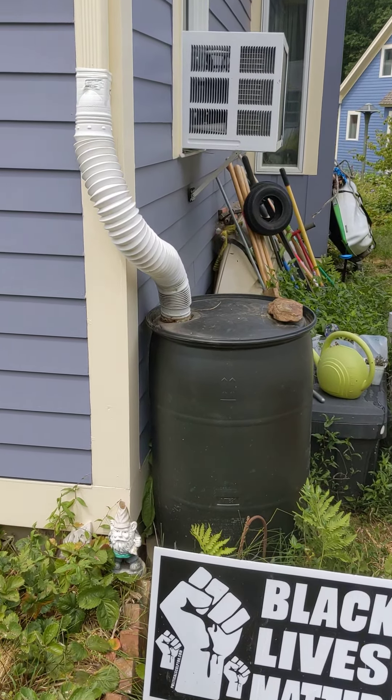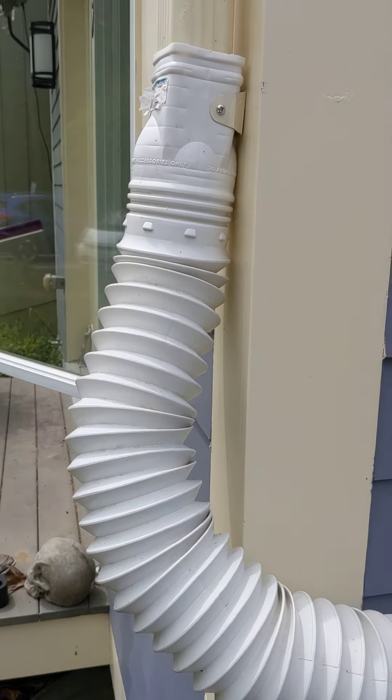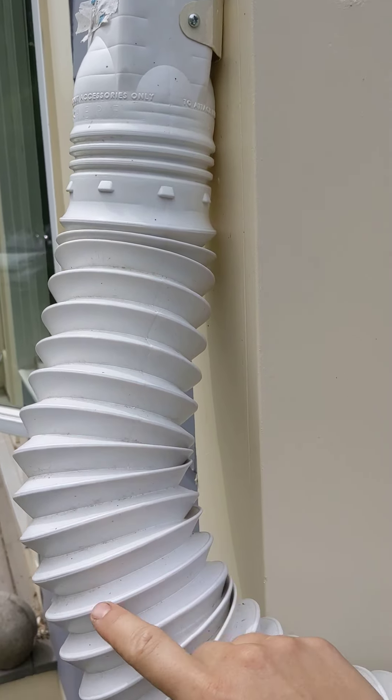So here's my rain barrel. This is an adapter — I took a hacksaw and just cut off the downspout and you just screw this plastic part on. I got this from Lowe's.